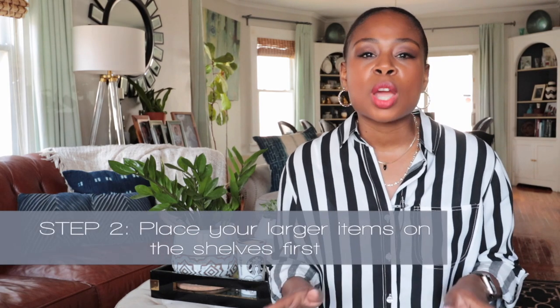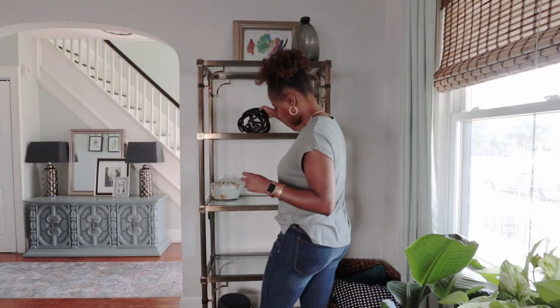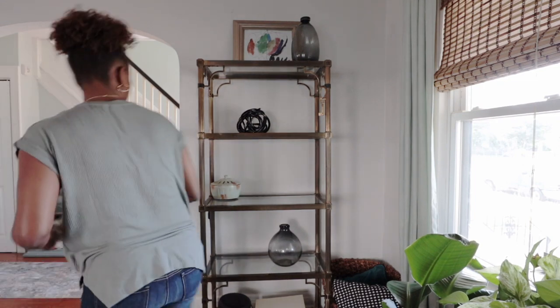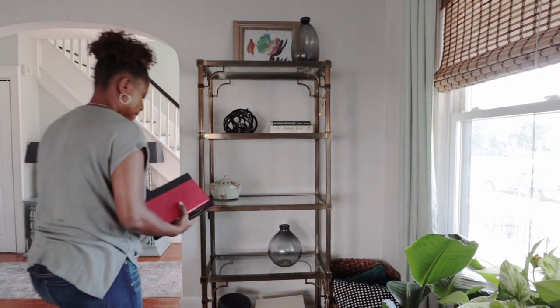Step number two: after you've cleared everything off, start with your larger items. This might be larger vases, large picture frames, or some sculptural items. Sculptural items you'll want to sit closer to the front of the shelf, which means you'll place smaller items behind or around them. For other larger items, they would normally go towards the back of your shelves. Start with those larger items first and balance them out on the shelves. Next I like to layer in books, and I always choose to layer books both horizontally and vertically. I actually think it looks a lot better when you mix them up — you can do both on the same shelves and the styling will still look great.